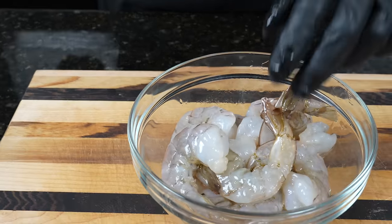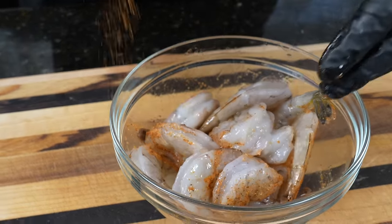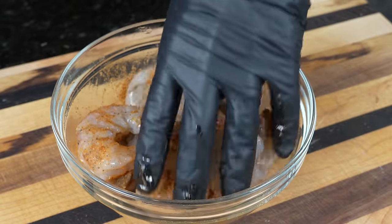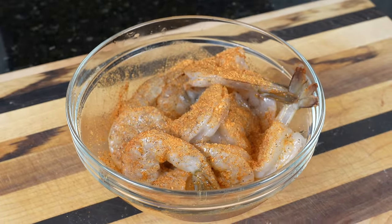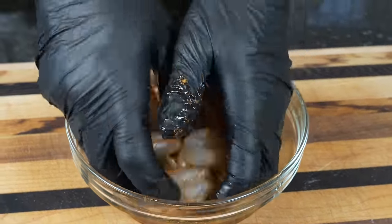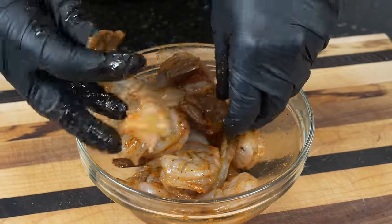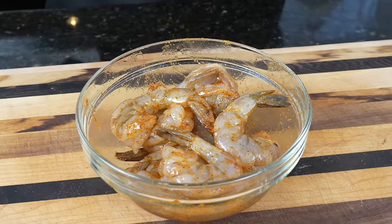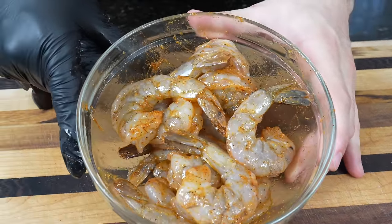You can use lemon pepper, cajun seasoning, Tony's, Old Bay — whatever you got, whatever you like will get the job done. If you don't have my seasoning, you can still make the recipe — just substitute in whatever your favorite flavor is. Get in there with your hands and really massage the seasoning into the shrimp, make sure it's evenly distributed. Then we're going to pull that bacon out of the oven, let that cool for a minute, and then we'll begin to wrap the shrimp in the bacon.